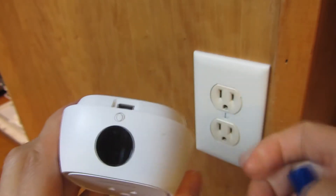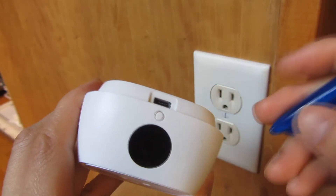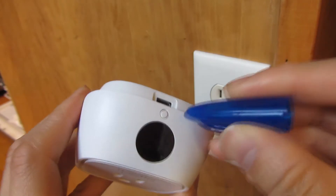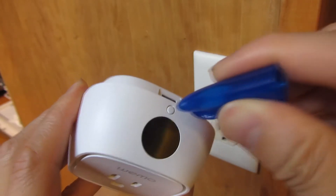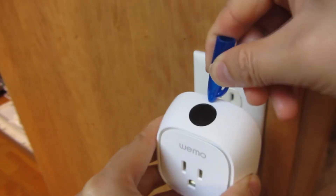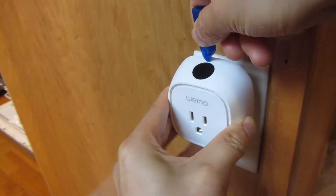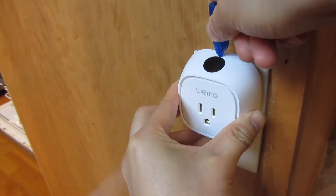I'm going to flip it back over. I'm going to take a pen cap — though you could simply use your fingernails if they are deep enough — and depress this particular button here. I'm going to depress this button as I plug it in, and I'm going to hold it there for 5 seconds.